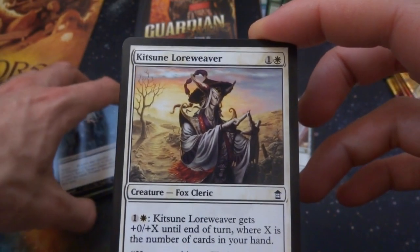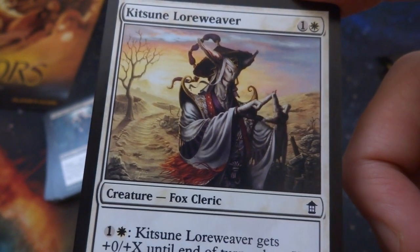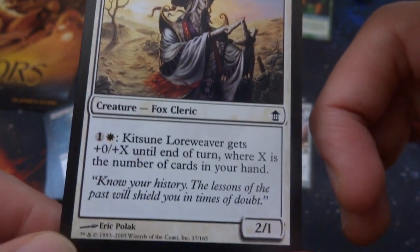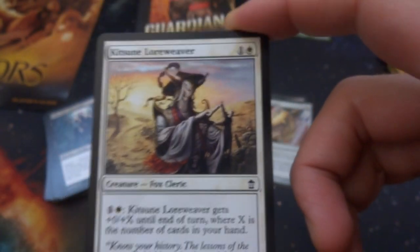Got a Kitsune Lore Weaver — beautiful. Look at the sunset, look at the tree in the background. Looks like a fox cleric doing some sort of symbols with their hands. One and a white, creature fox cleric, a 2/1 by Eric Polka. One and a white: gets plus zero plus X where X is the number of cards in your hand. So many things with cards in your hand in this set. Beautiful art — love it. Fantastic.